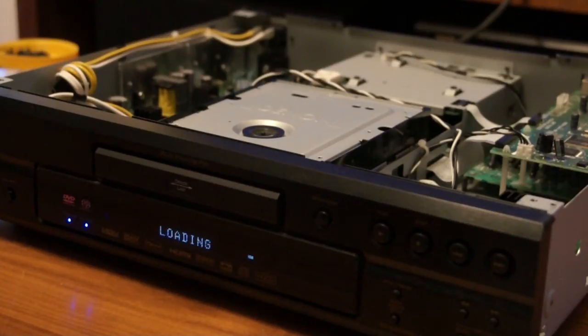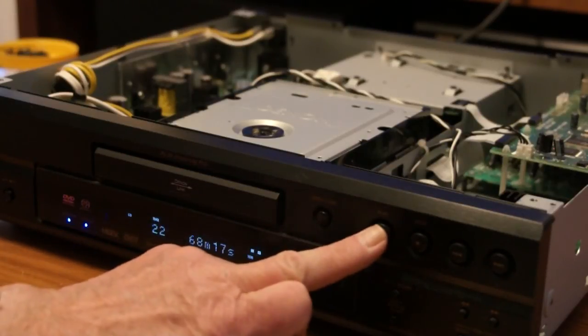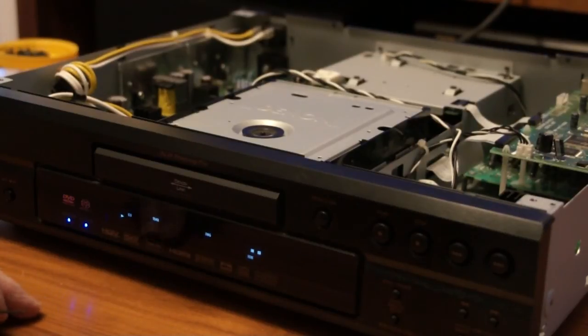Okay, I think we've got a failure here. It's spinning — oh, it's found something! But as far as I can see, that says CD. So let's see if it plays — it's found the CD layer.